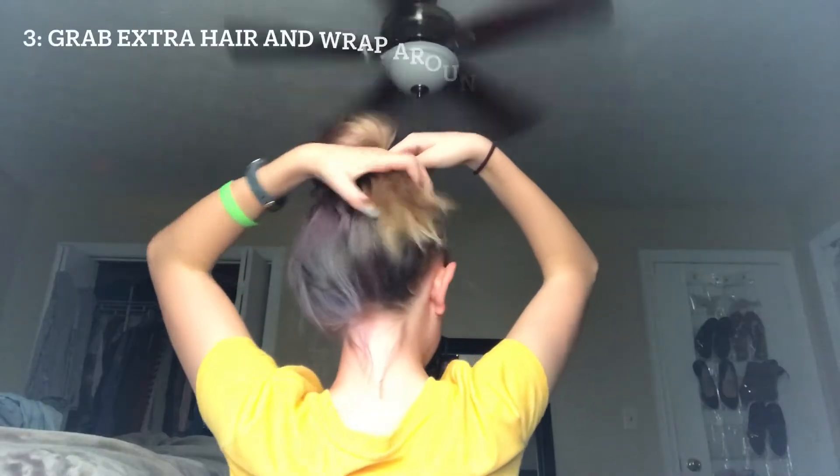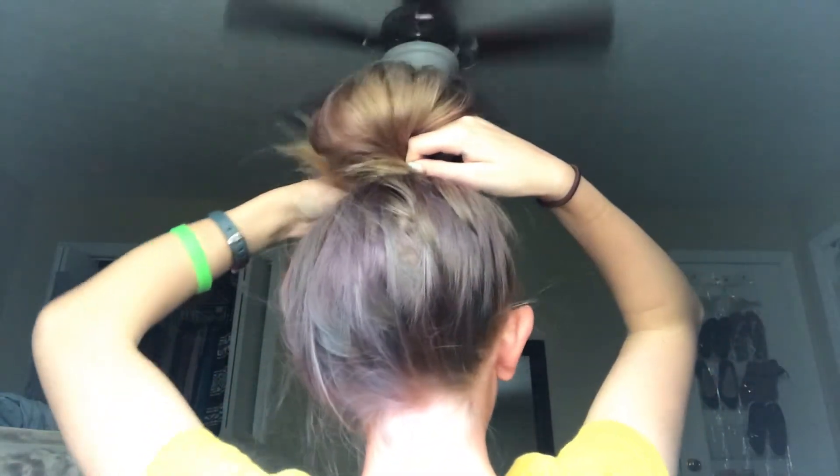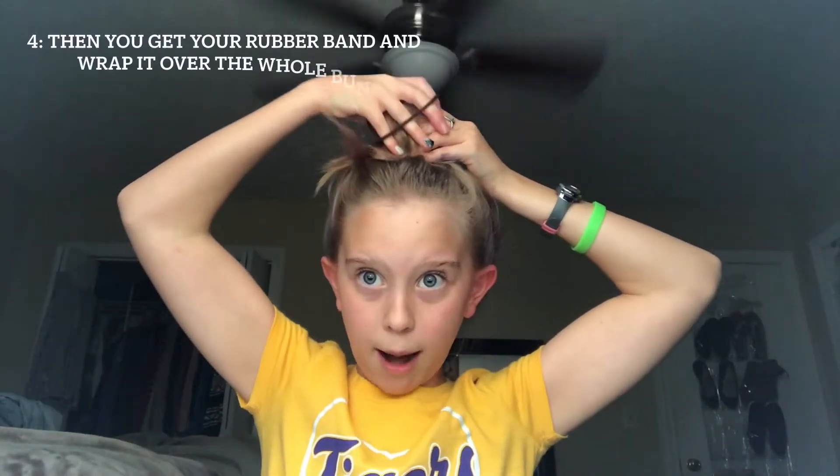I'm going to wrap it around the bun and kind of through my hair. Make sure your left hand is still grabbing the bun and holding it together in place. And with this hand, you can go ahead and let go of the pony. Then with another rubber band, I'm going to grab the whole thing and put it over. You can twist it over one more time if you need to.